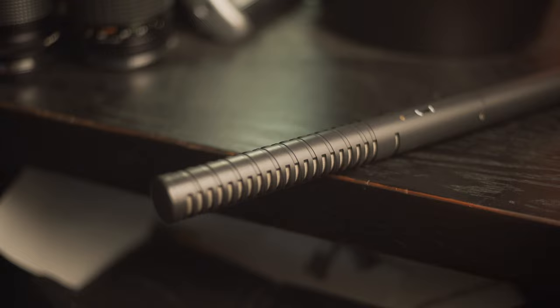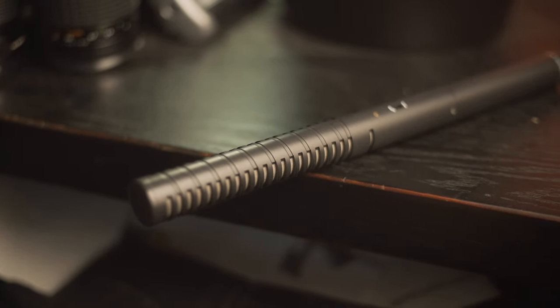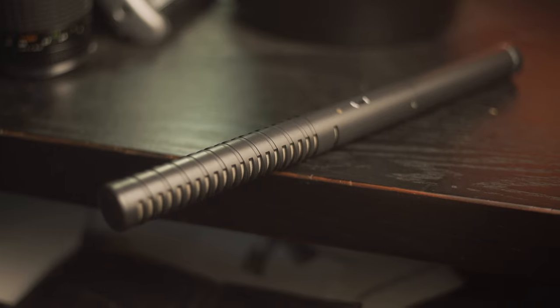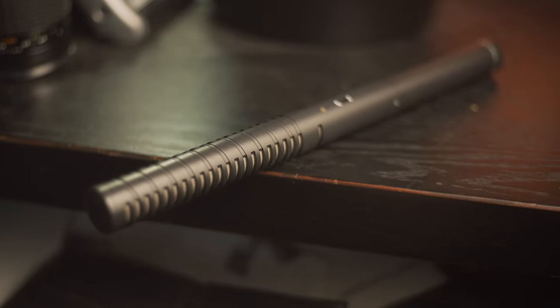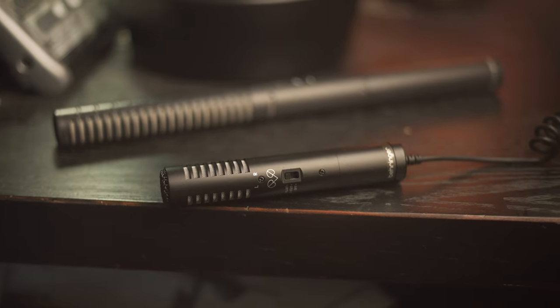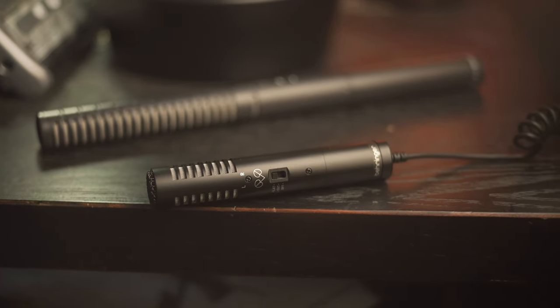Let's start off with build quality and design. Both of these microphones are fully made out of metal, although the Rode NTG2's metal is a lot thicker, which makes it heavier and also makes it feel a lot more solid. Not to say that the Behringer VideoMic feels cheap — it definitely feels solid. As for the design, these microphones are pretty similar, although the Behringer is a lot smaller.